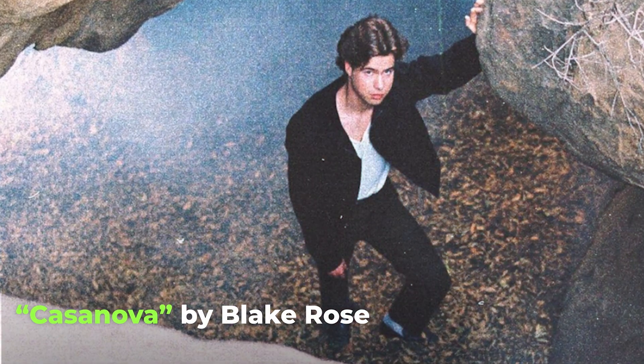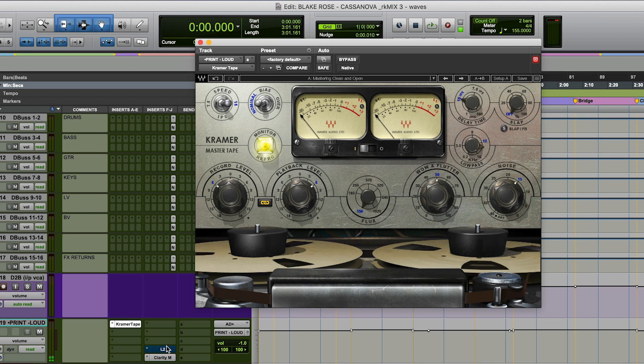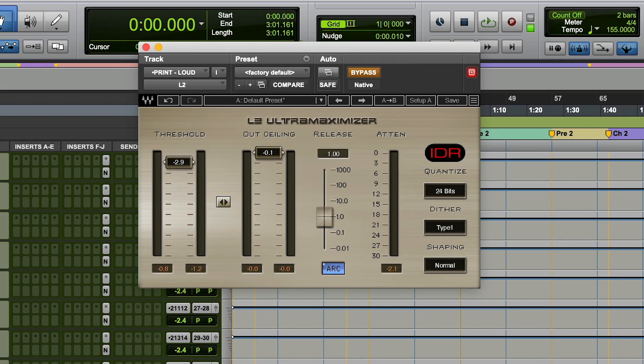Today we are working on a song called Casanova by an artist named Blake Rose — he is very awesome, check him out. I have my master fader pretty much set from the beginning; that's my approach. I have a Kramer tape machine to add just a little bit of faux analog warmth, and then to get my loudness I have an L2. I keep it pretty simple so the reference mix and my starting point are pretty close.